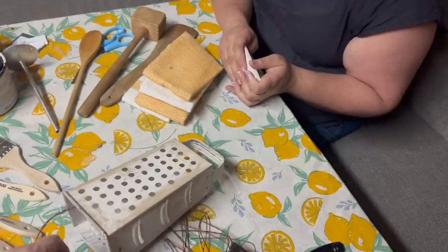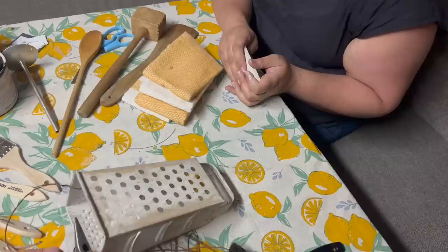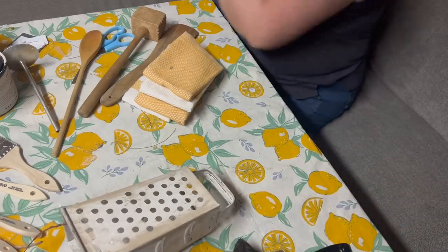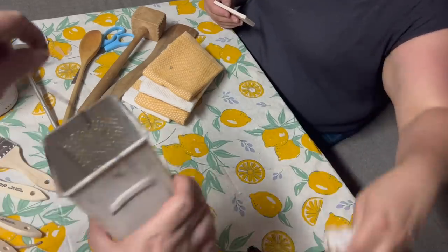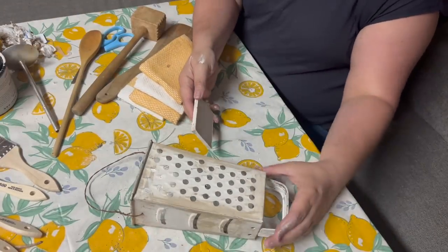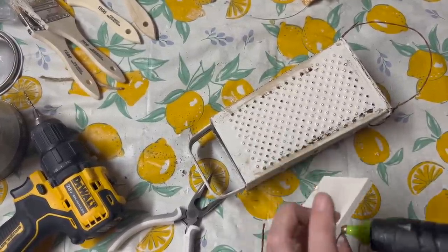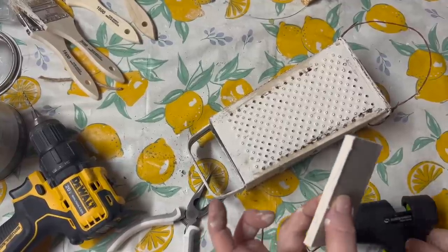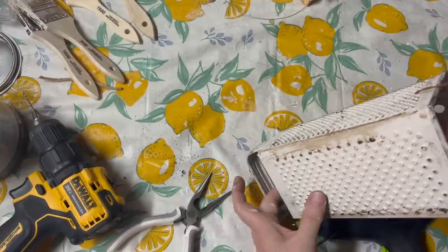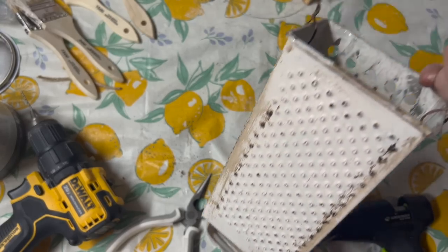I'm just going to cut this extra off. This wire is actually two pieces. I think that is so cute. We're going to glue that wood piece in just to ensure it's not going to come out again. I'm going to add a little glue onto the sides here so that when I push it down, it actually will stay. If you make it tight enough, it should wedge right in there. That is glued in place now.